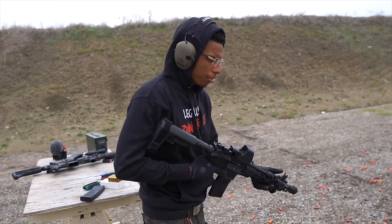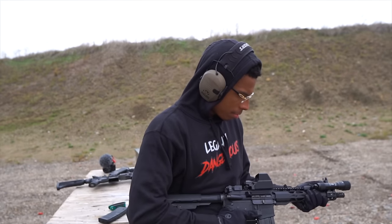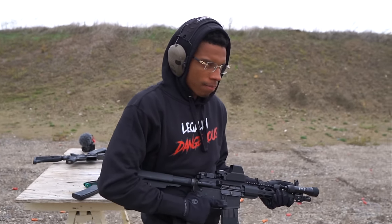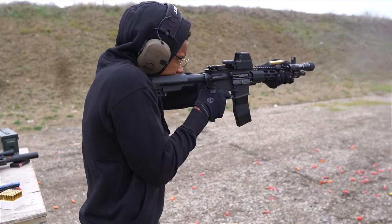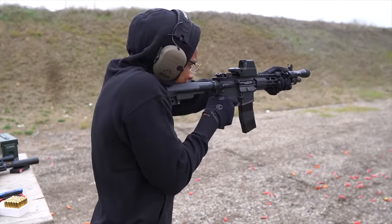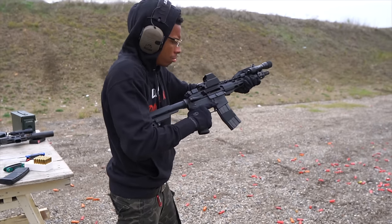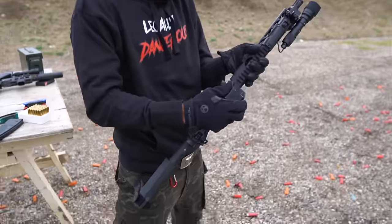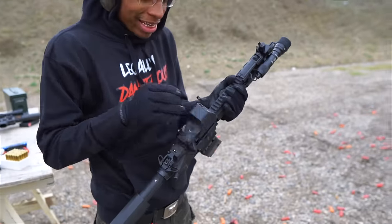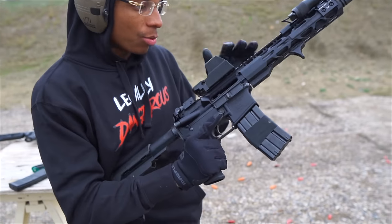Just feeling it out — limp wristing a little. Can you tell a difference from your other guns? Yeah, it feels a little lower quality — I don't want to say cheaper but it does feel like lower quality. The budget EOTech is wobbling a little. When I was shooting I could see it moving.